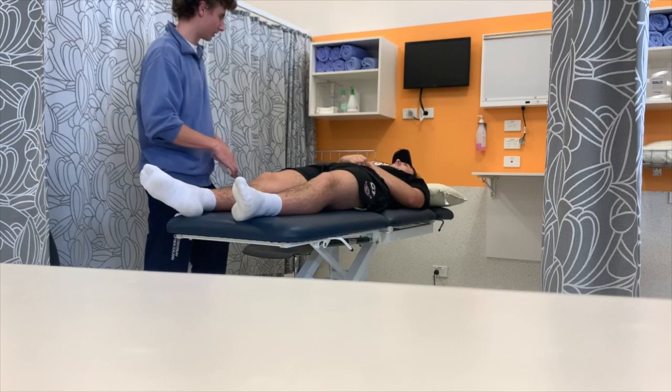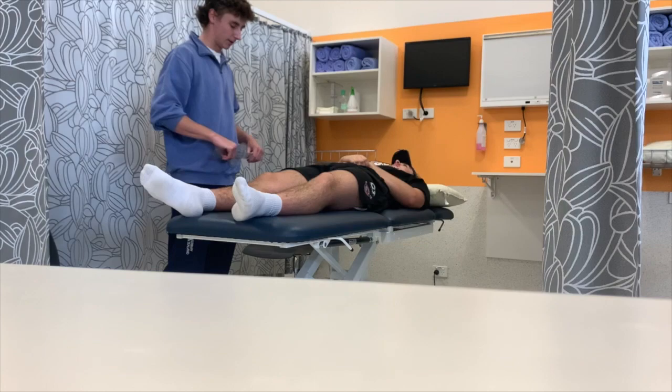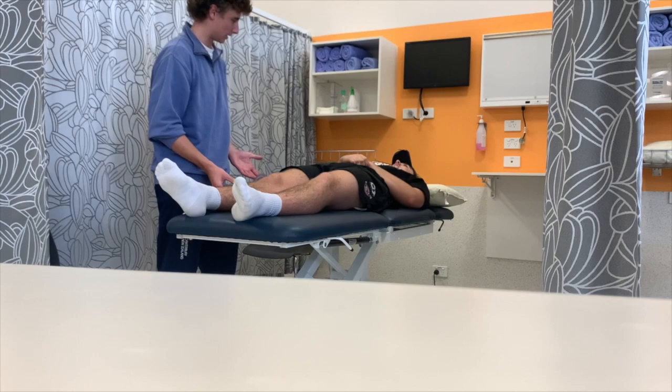So we've done our ankle range of motion. Now we've got to do the knee. This one's going to be a passive range of motion, so this is where I'll be supporting it and moving it for you. Is that alright? I'll still use the goniometer. I'm going to line it up again.